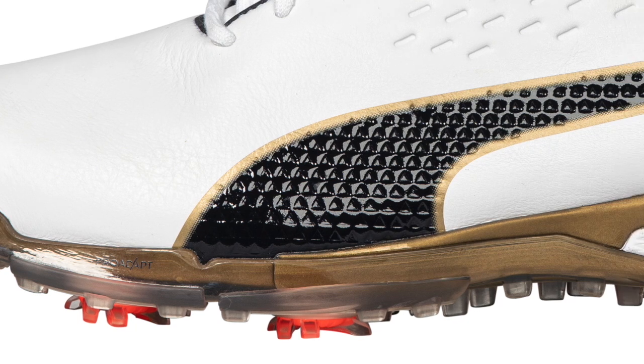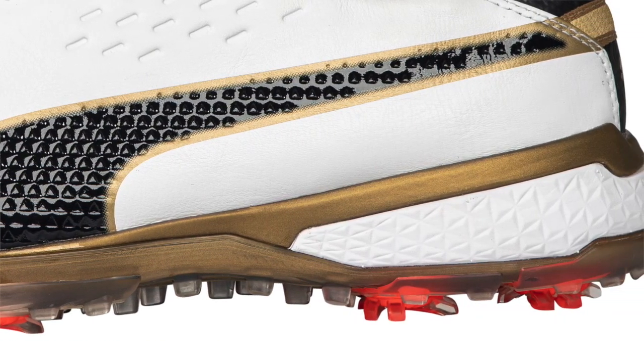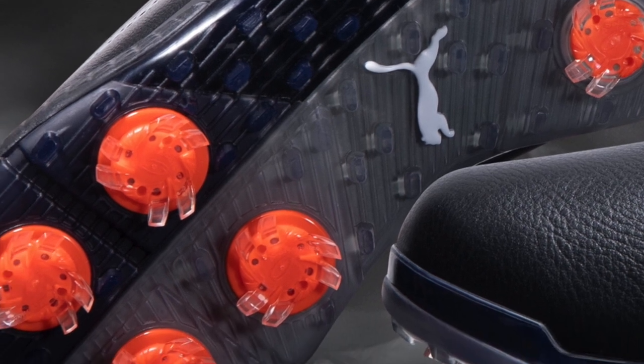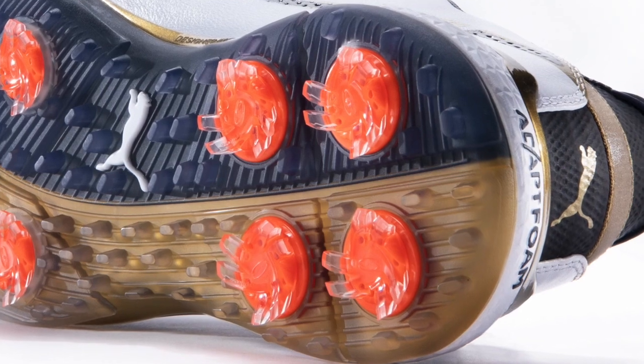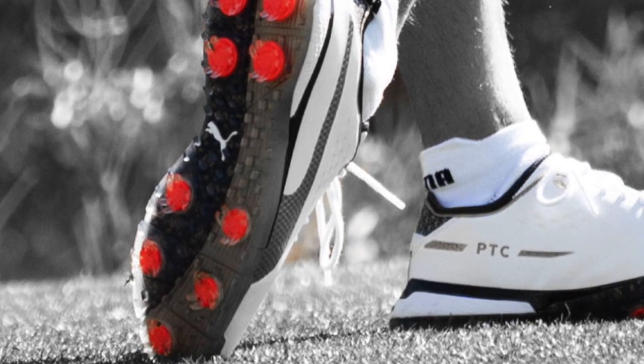And that Pro Adapt outsole wraps up the foot from below, doesn't it? Exactly — that full-length TPU Pro Adapt outsole provides you with a nine-cleat traction pattern, with a secondary TPU that Ricky really loves, giving a super comfortable and traction-grabbing feel for your more experienced golfer. The fact that each cleat receptacle lives on its own means a really good grip on each swing. Specifically, the cleats in the heel are able to articulate and move independently, while the cleats in your forefoot are fixed right into that TPU, giving you great ground feel.